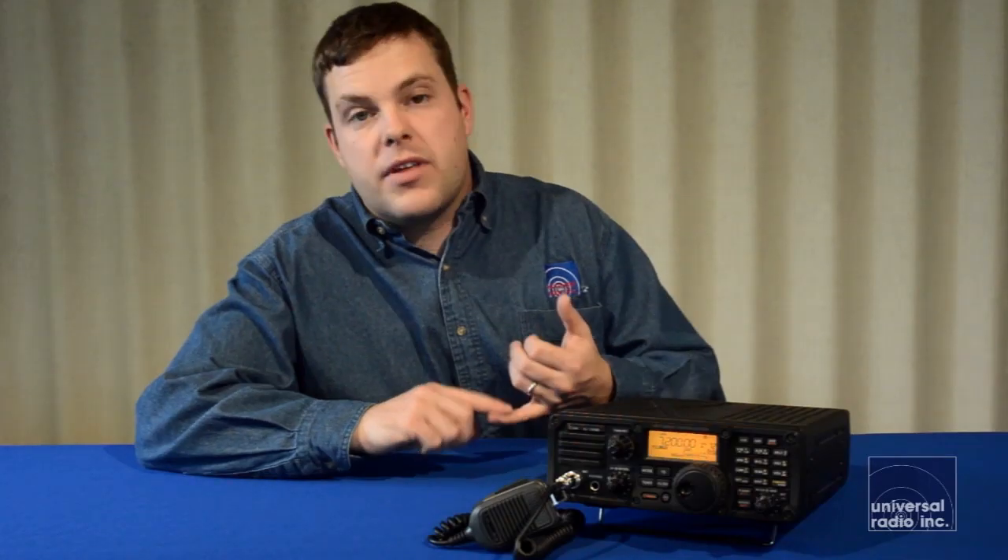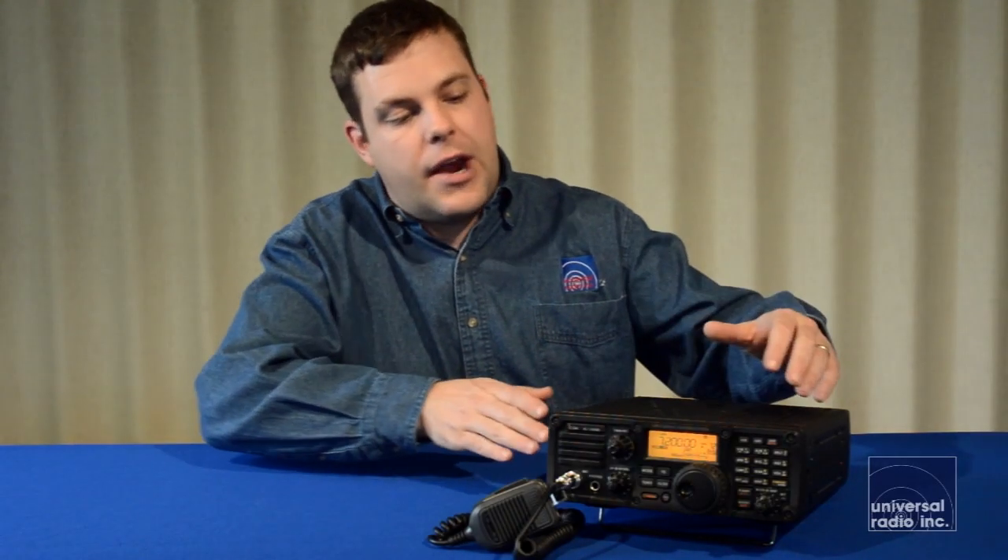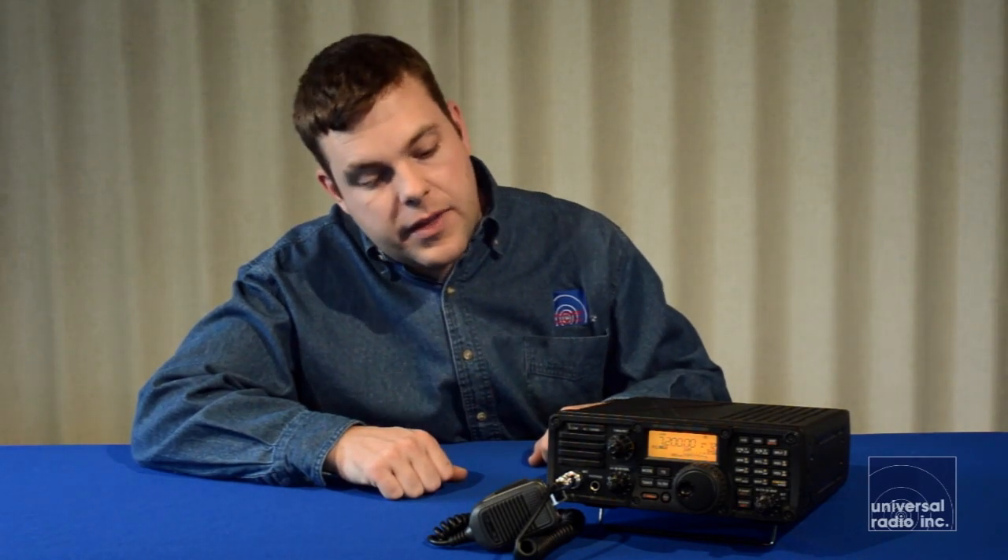As far as accessories, please look at our website at universal-radio.com. You'll see a full line of power supplies and speakers put out by Icom, and also several other options for auto tuners and other accessories. One of the other accessories I want to mention is they do make a large set of carry handles that mount to either side, which really does help protect the front of the radio and gives you a good strong way to carry it around when you're taking it with you.